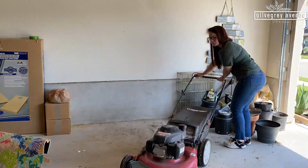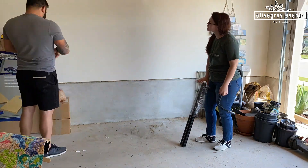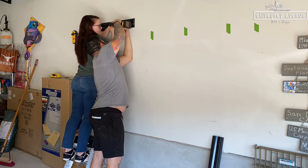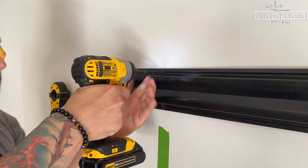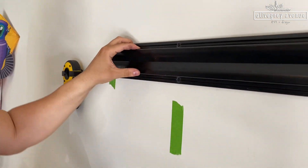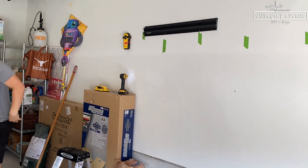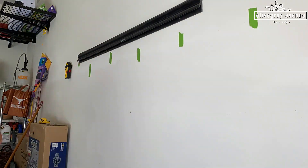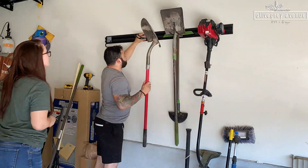We cleared everything away from the wall where this is going to be, and Steve started marking the studs. We determined exactly how high we wanted it off the ground, and once we had it in place we used the provided screws and drilled straight through the rail into the studs. How easy is that? One done. There are a bunch of different hooks and accessories that you can buy to go on this, so you can hang exactly what you need to and switch things out.